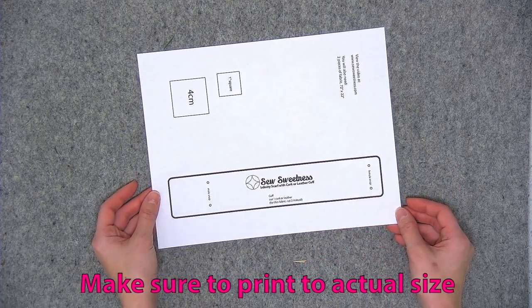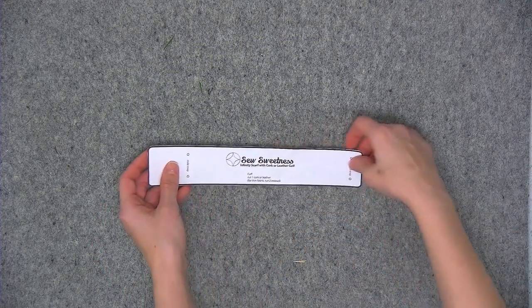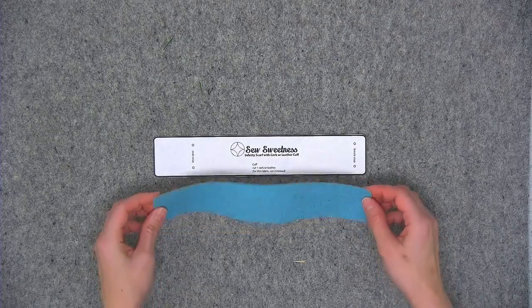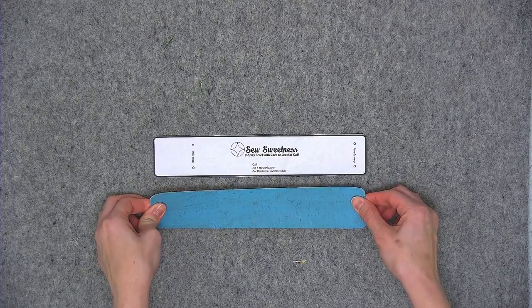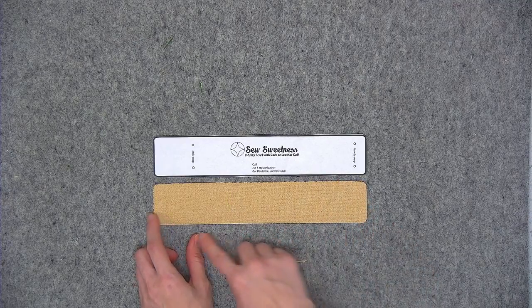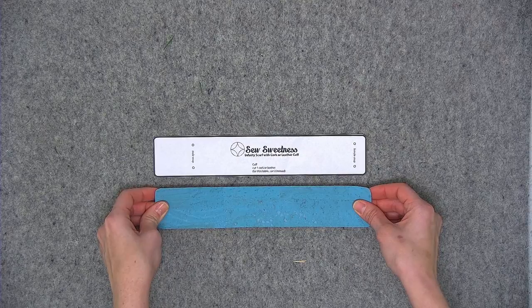Go ahead and cut out your pattern piece along the outside of the thick black line — this is what it should look like. You'll use this piece to cut from either cork or leather. I'm using cork and just one layer of fabric. If you're using a really thin material, you'll want two layers instead, so cut out two, glue those wrong sides together, and then topstitch the outer edge to secure the layers. For cork, I'm just using the one layer.